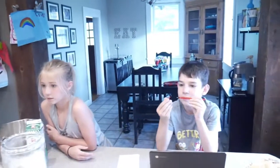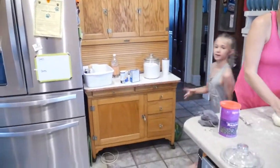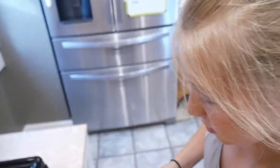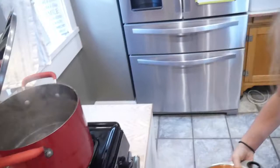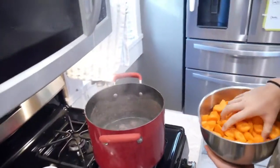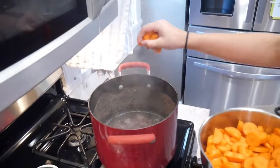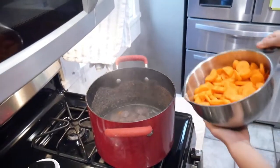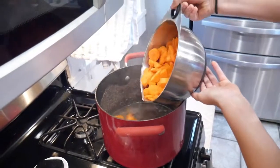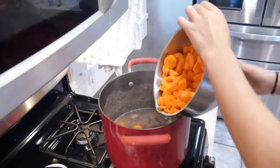It looks like we're ready to add our carrots to the stew. The alarm's going off. Just pour them in there carefully — don't splash. Way down in there. That's a lot of carrots.